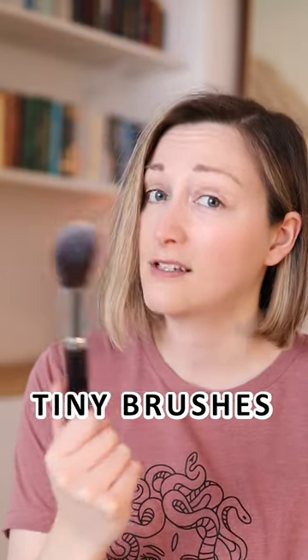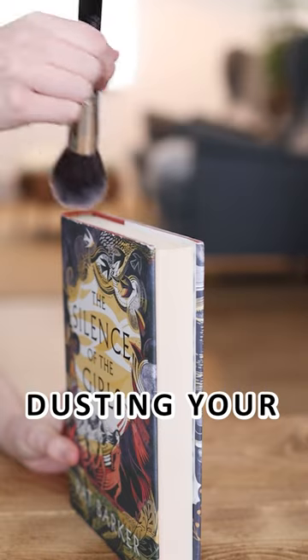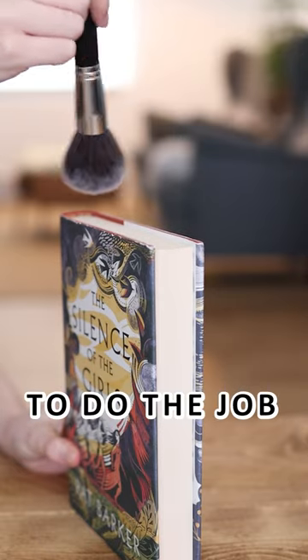You've probably got one of these tiny brushes lying around somewhere. So when dusting your books, keep it on hand to do the job gently.